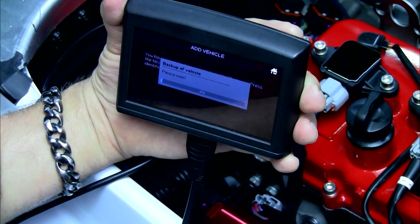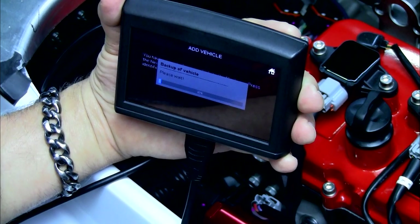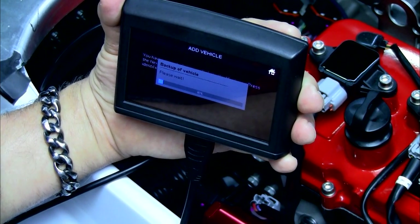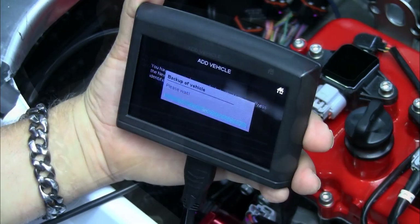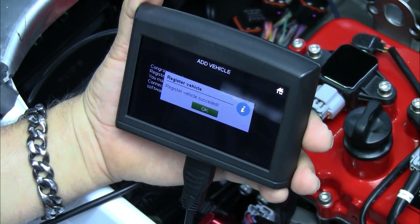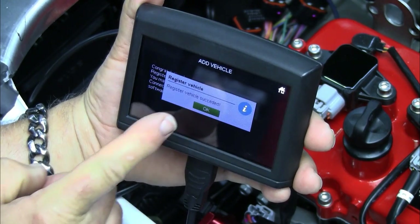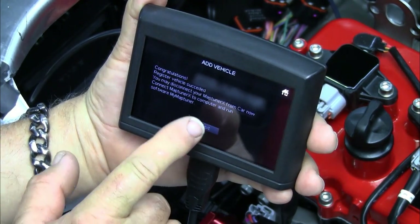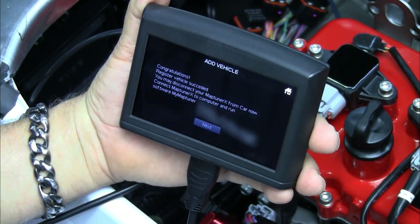This process may take a few minutes. If for any reason in the future you wish to restore your ECU to factory settings, this backup will be available to do that. Once the backup process has completed, press OK. You are now ready to download your tune from the Reva MapTuner X website.